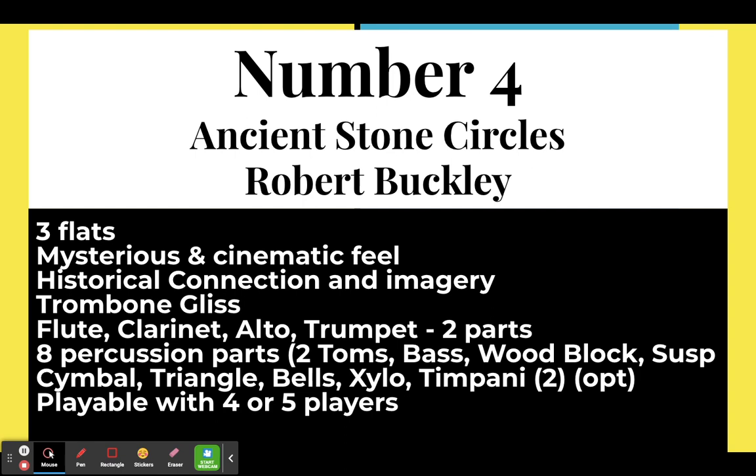Number four: Ancient Stone Circles by Robert Buckley. I discovered this from the Growing Band Director podcast, which I highly suggest — there is so much good information there. This is in three flats, C minor. It's mysterious and has a cinematic feel, with a different kind of energy than a lot of grade one pieces. There's a historical connection and imagery because it's based on Stonehenge, so students can put imagery through their playing.